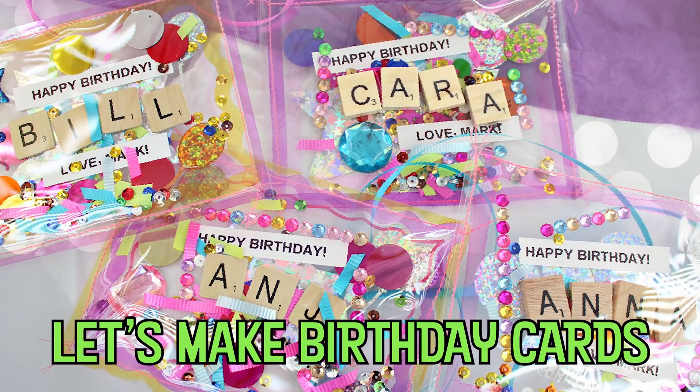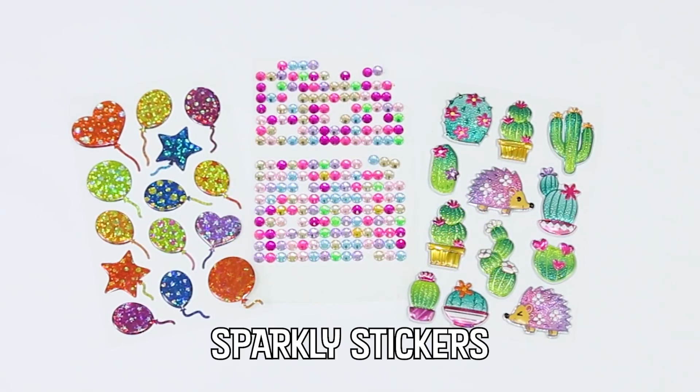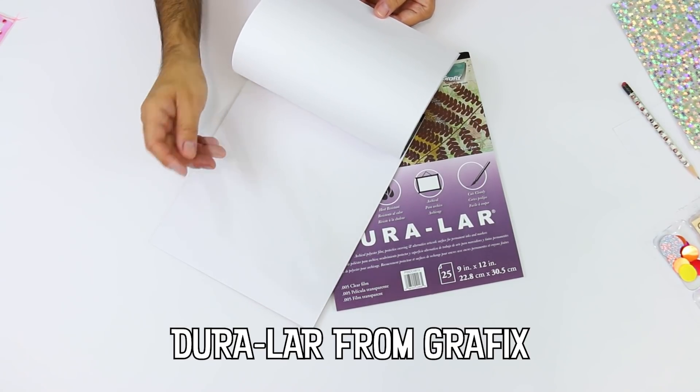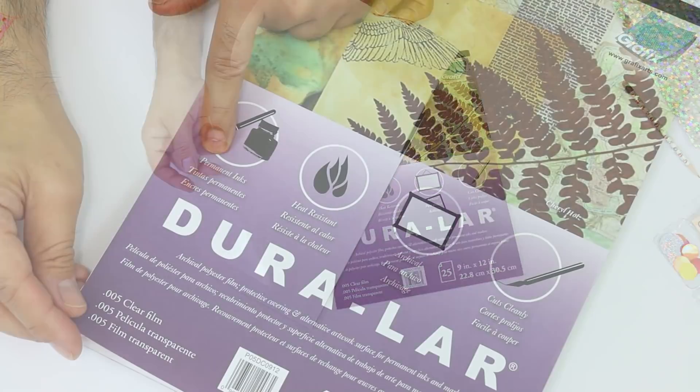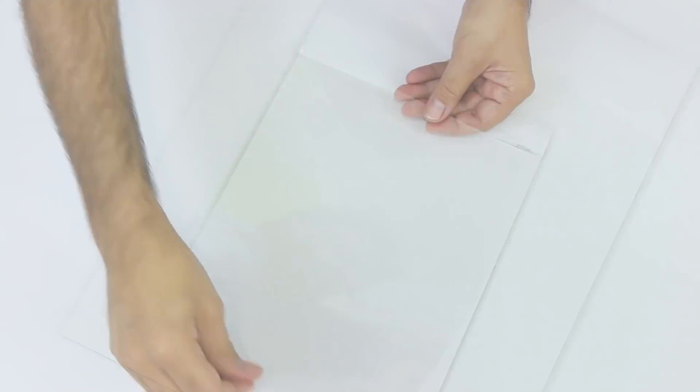Graphics makes Duralar film, which is treated for both water-based and permanent inks, so pull out your watercolors or your permanent markers and get creating.